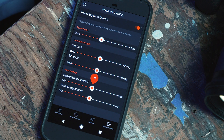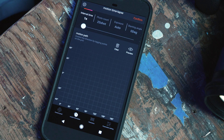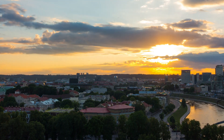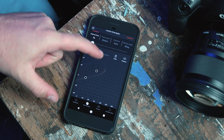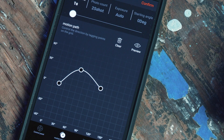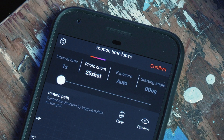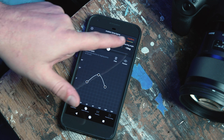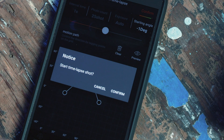Next to the control panel tab is the motion time lapse tab. This feature allows you to create a time lapse with dynamic motion. With the motion path feature, you can create custom motions for your time lapse, and you can also preview or clear the motion. The parameters you can set are the shot interval — how many seconds between shots — the total photo count, the length of your exposure, and the starting angle. Once those are set, pressing Confirm starts the time lapse.